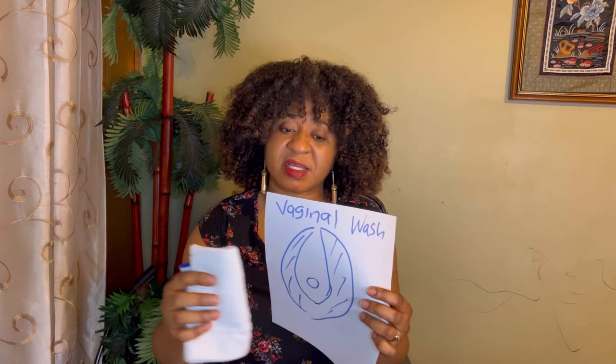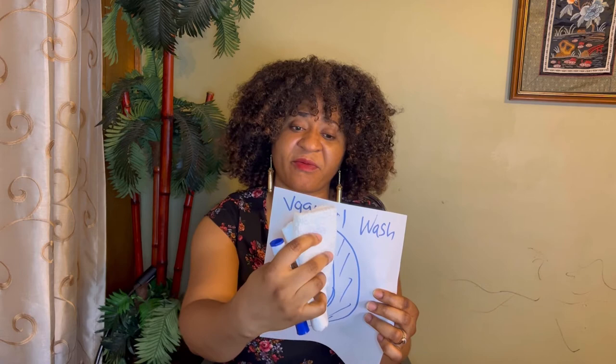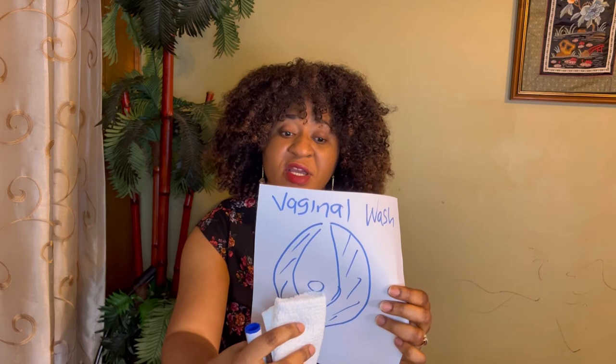Wash from front to back, you can use your hand. What cleans your inside vagina is what you eat — whatever you eat, it shows on the outside. If you eat junk food your vagina will be smelly. I've already made a video on how to avoid a smelly vagina. Putting your hand inside doesn't make any sense — you are just hurting yourself for nothing.